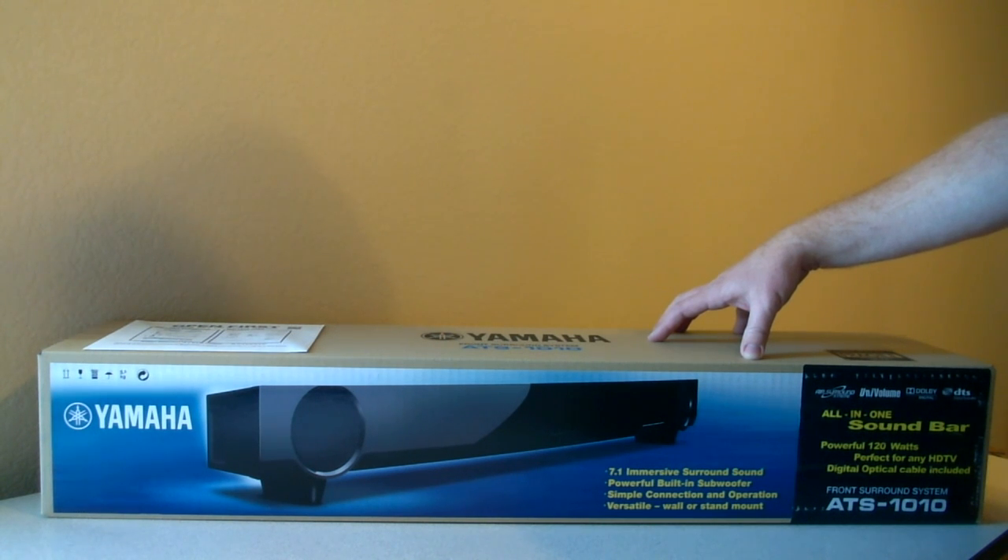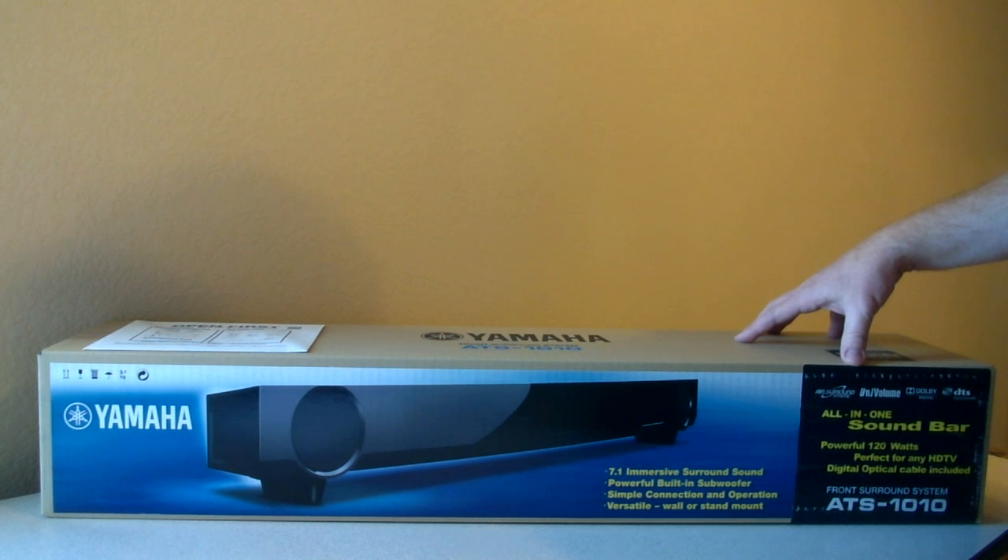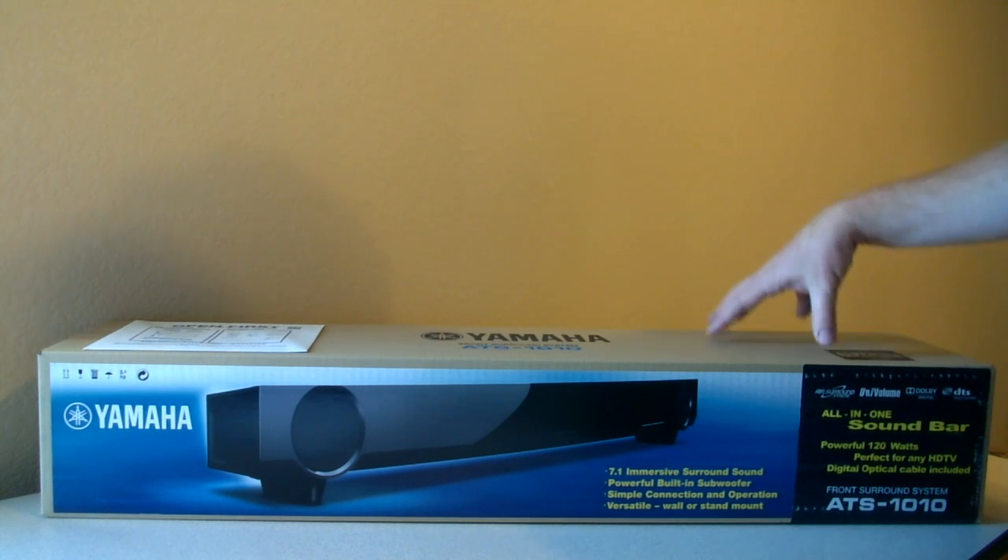First, let's consider why somebody would buy a soundbar. If you have a flat screen TV with its regular speakers, you may want to get a lot more sound out of your TV system, either for music, movies, or regular television. This is a good option for people who can't or don't want to set up a complete home theater system that would include a receiver, multiple speakers, and maybe one or two subwoofers. And if the sound of the soundbar meets your needs, it could also be a cheaper solution.